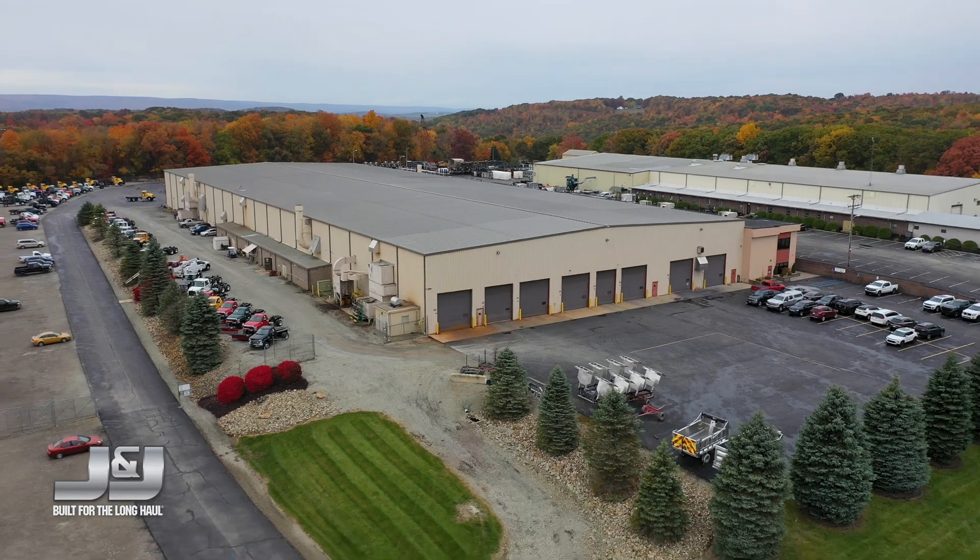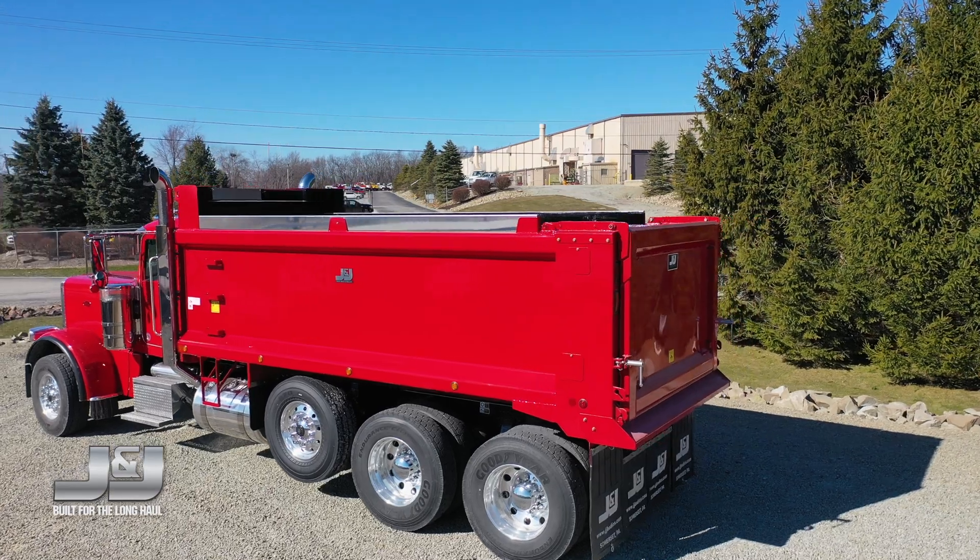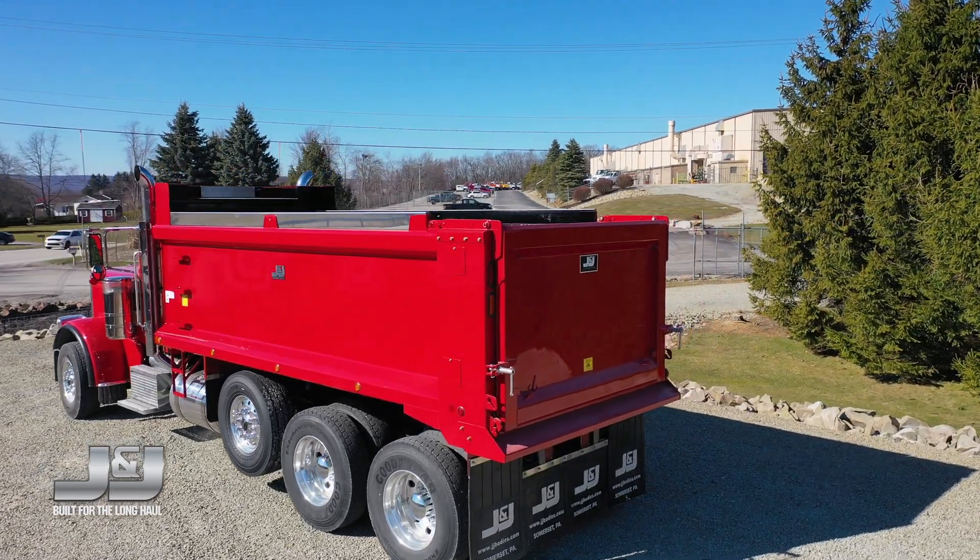A new chapter is beginning at J&J. Introducing the all-new Evolution Steel Dump Body.